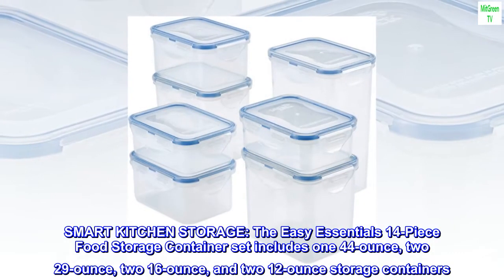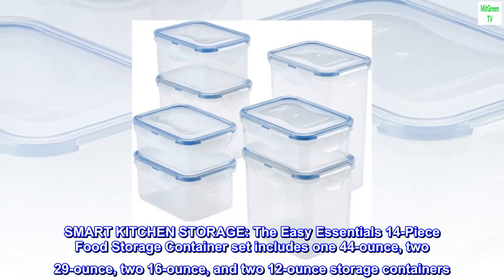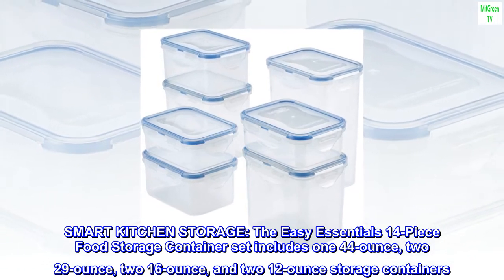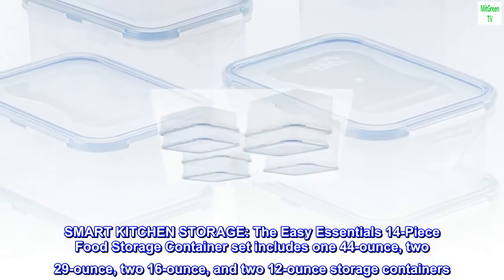Smart kitchen storage. The Easy Essentials 14-piece food storage container set includes one 44-ounce, two 29-ounce, two 16-ounce, and two 12-ounce storage containers.